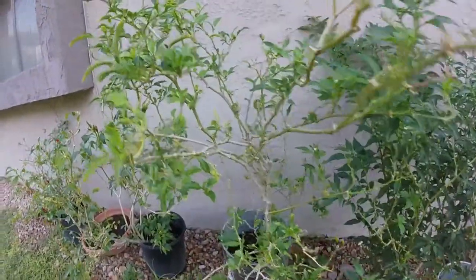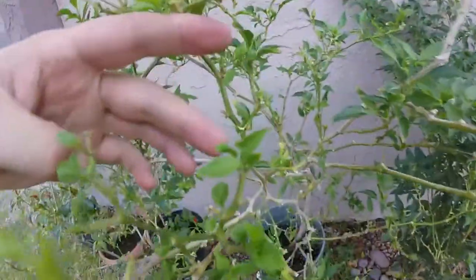The big peaking that I have in the bucket here, it's getting new growth in a few spots.